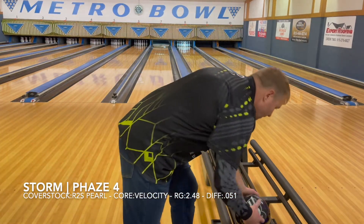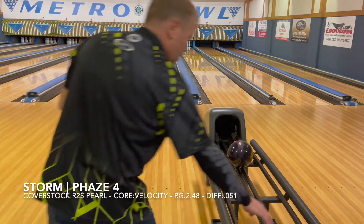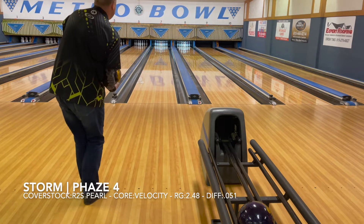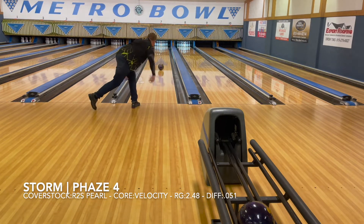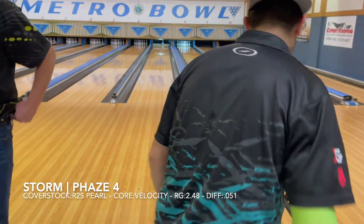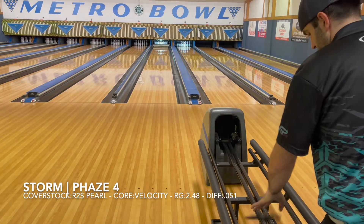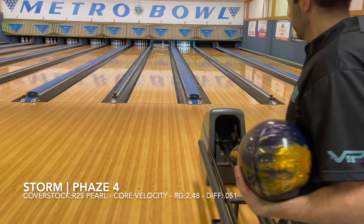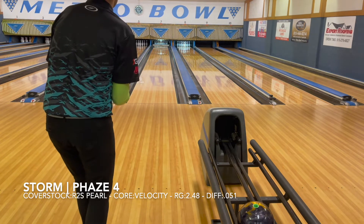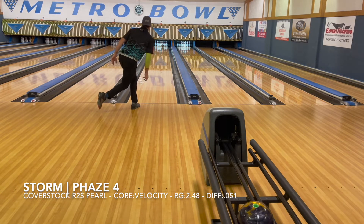Hey, what do you know. So we have the R2S Pro with the Phase core. I missed outside a little bit, which is nice — I can miss there and it'll come back. The cover should store a good amount of energy. That was nice.